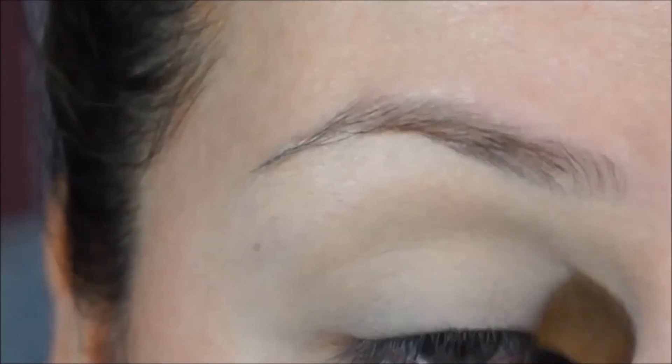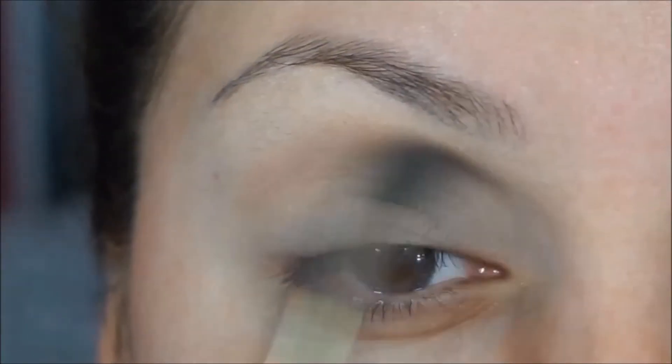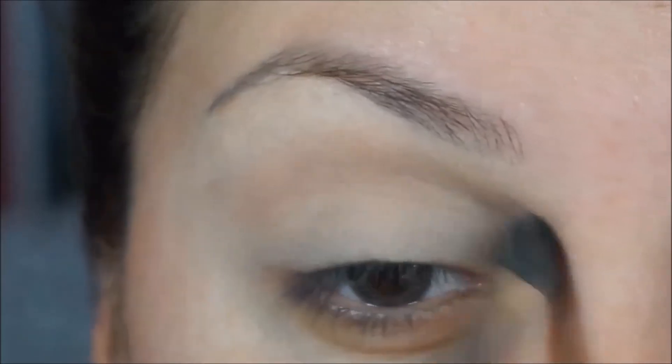Then I'm going to be applying this color with my Mac 286 brush — this is going to be my transition color above the crease, going back and forth and slowly building up the color.